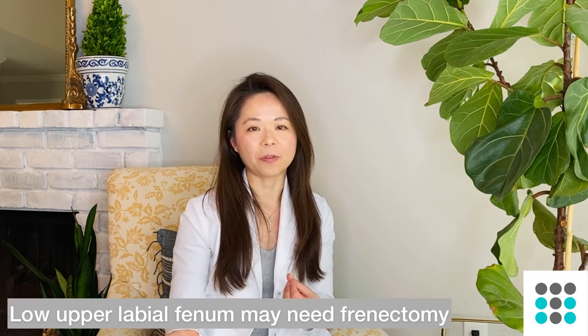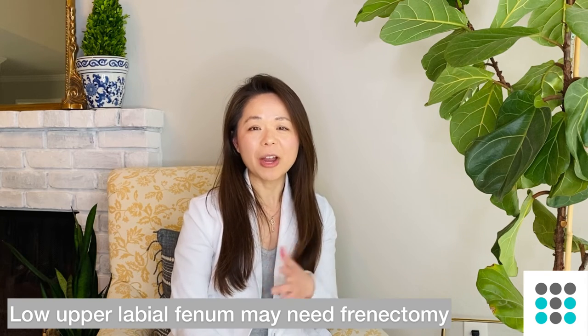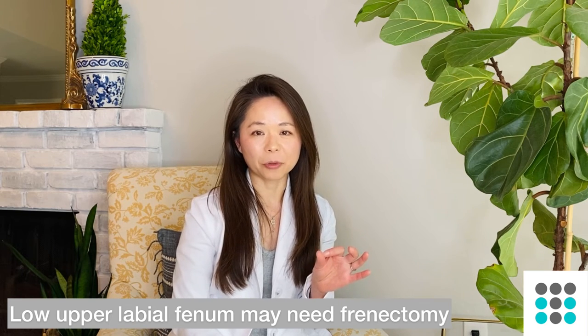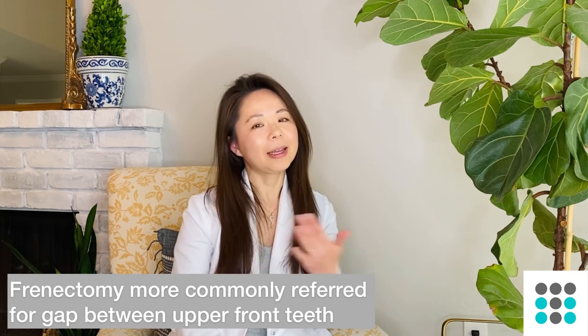You can see there are nuances in how we treat deep bites, which is why an in-person live exam is so important. I'll also check if the patient has a frenum — a tissue attachment from the inside of the upper lip to the gum tissue. If a patient has a low, thick upper labial frenum, it can sometimes prevent the lips from going upward when they smile. A simple fix might be referring them to a periodontist to do a frenectomy.